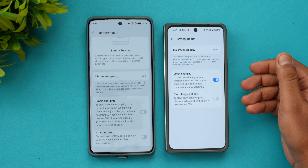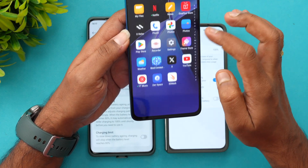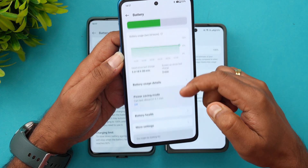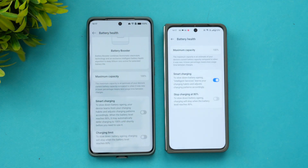Obviously the battery health will reduce over a period of time, but you can slow the decrease by enabling these options. This applies across all devices — for example, the recently launched OnePlus Nord C4 Light 5G also has the same option. If you go to the Battery option, you can see Battery Health, Maximum Capacity, and both those smart charging options are there.